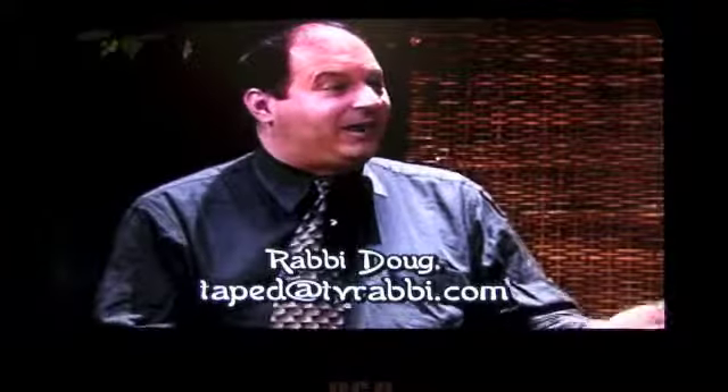Shalom and welcome to 'Take with Rabbi Doug and Stephanie.' Thank you for tuning in, I'm Stephanie Stone, and you're watching this show as well. It's unbelievable — here we are back again. We did this for so many years together, then we didn't, then we did again, then we didn't, and here we are doing it again.